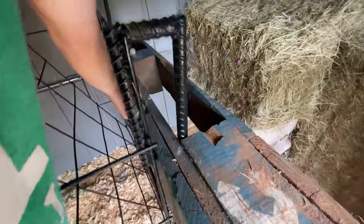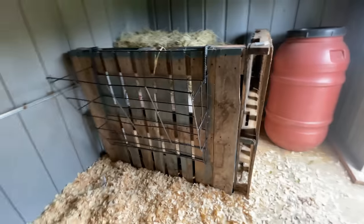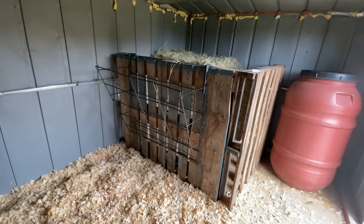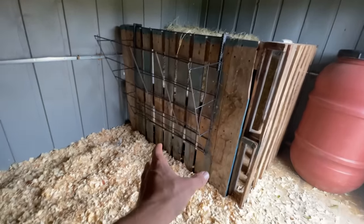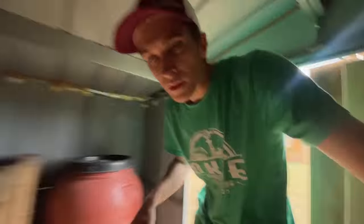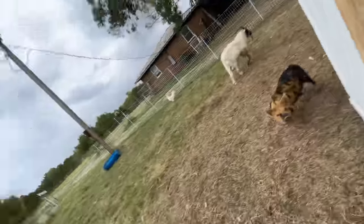Oh my gosh, I couldn't have made that a more perfect fit if I wanted to. Wow, y'all, check that out. I would say that's an A plus. Super easy to build. It's low enough that when the babies start eating hay they can get it, the adults can get it. We've got our hay in here that we can just grab a flake or two and set it in there. Let's go ahead and put a flake or two in there and show you guys just how it works.